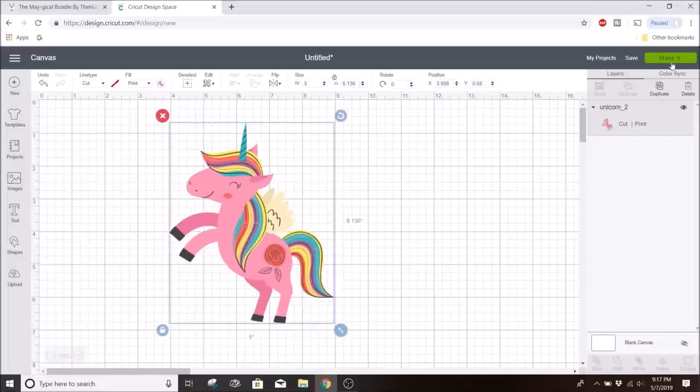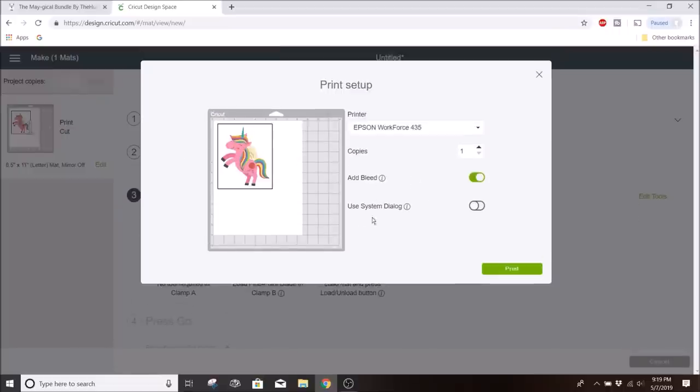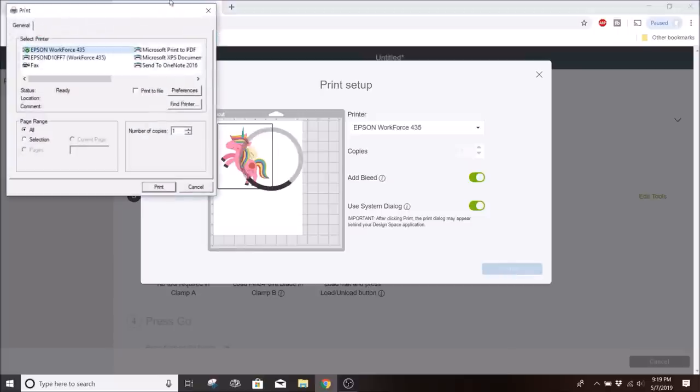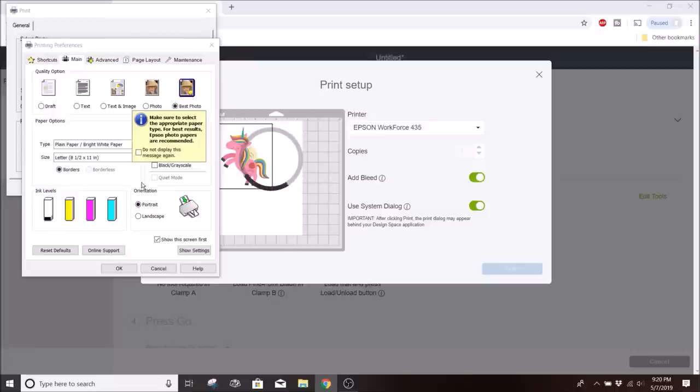I'll hit continue. With the printable material I'm using, it says to keep mirror off — do not mirror the image. It depends on the brand, but mine says not to mirror it. I'll click Send to Printer. Under Use System Dialog, I'll turn that on so I can change my preferences when I print. I also want to keep the bleed on. When the screen comes up, I'll click Preferences and select Best Photo, because otherwise the colors won't be as bright. Then I'll click OK and print.